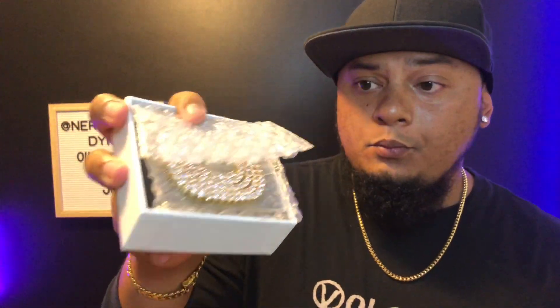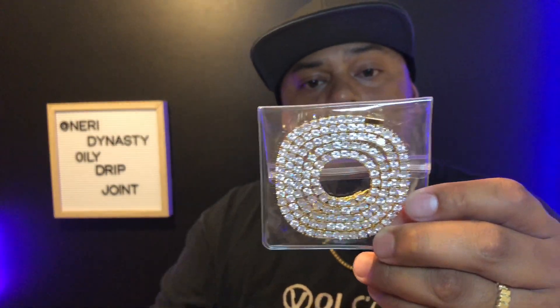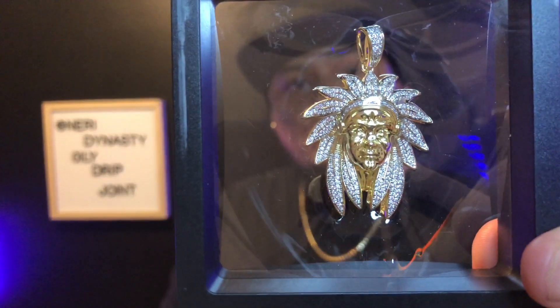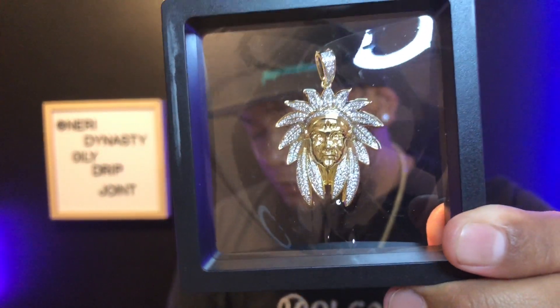What I got here is another tennis chain — 24 inches in yellow gold, instead of the usual white gold that I order. And check out this piece right here — that is the Indian pendant. Shout out to Goo Shop, I do like their packaging.